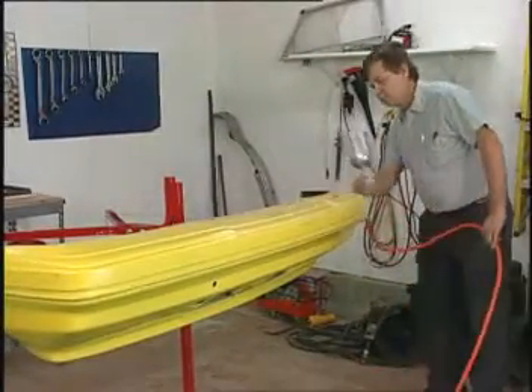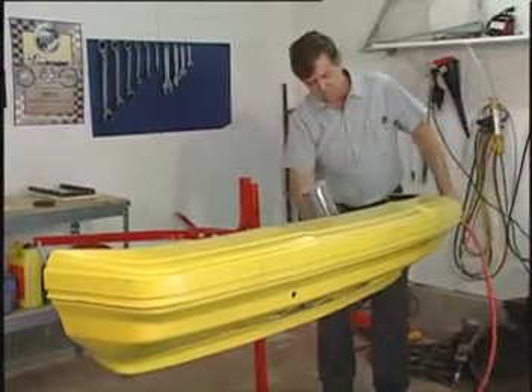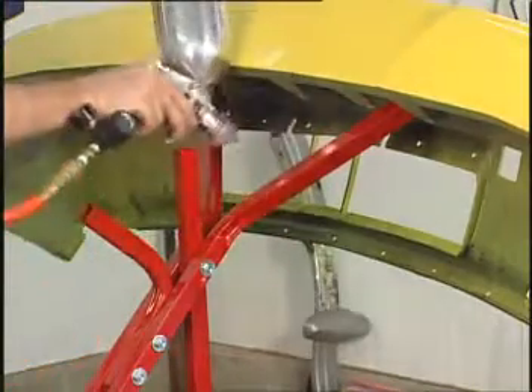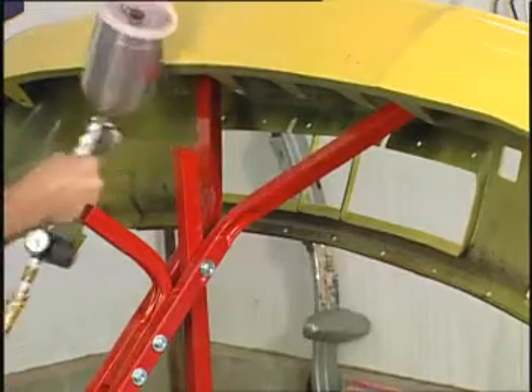Painting on the Bumper Tree is truly its best feature, as you have easy access to the front, sides, and back of the bumper cover. You can tilt the Bumper Tree to get inside openings and underneath the cover, where it's difficult if not impossible to get proper paint coverage.